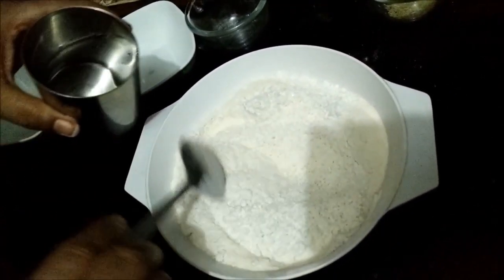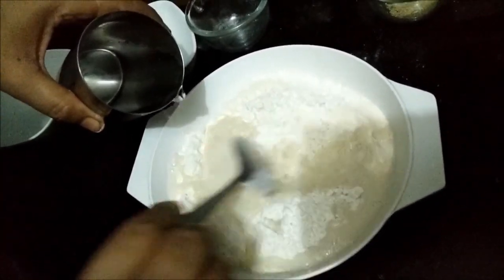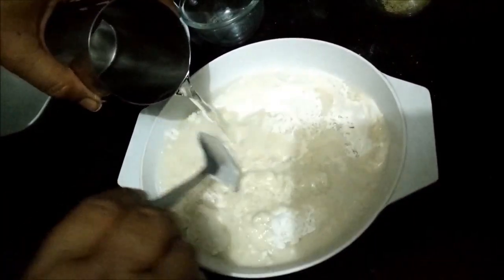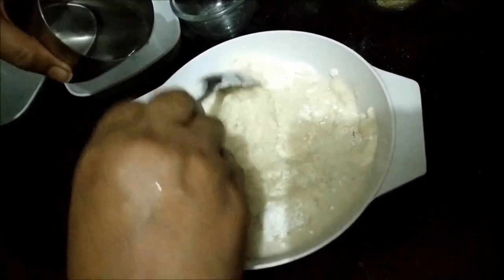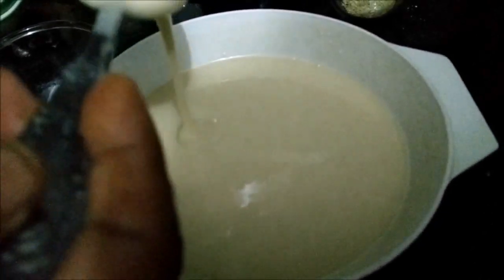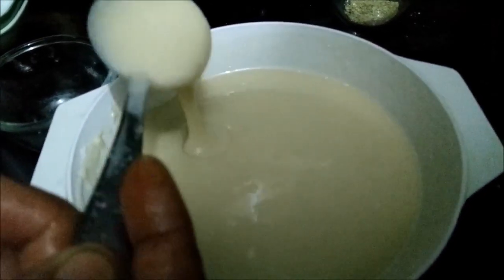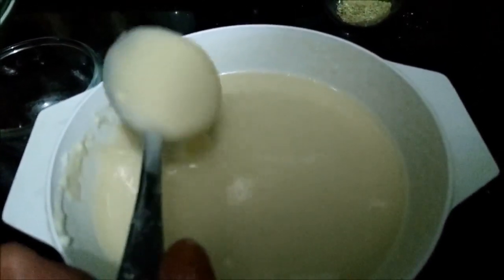Add all the dry ingredients and make a batter using water. Take a minimal amount of water to make a thick batter. The consistency should be like this — it should have a pouring consistency, neither too thick nor too thin, and there should be no lumps at all.